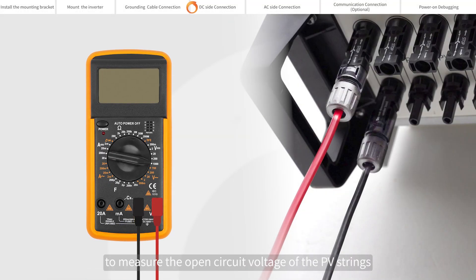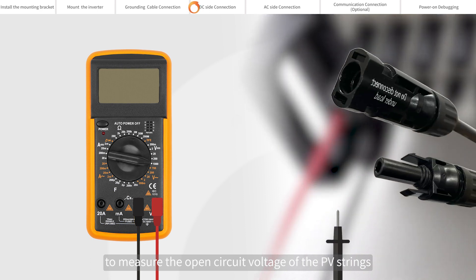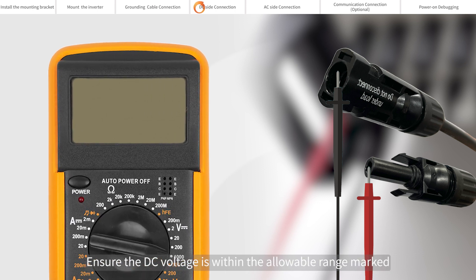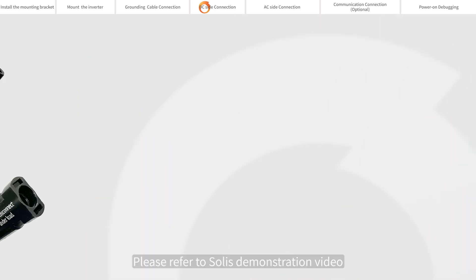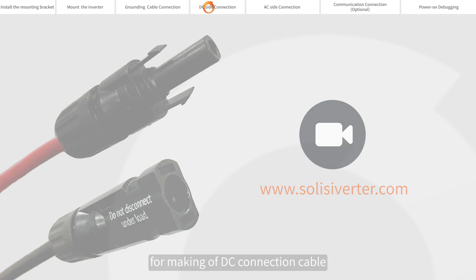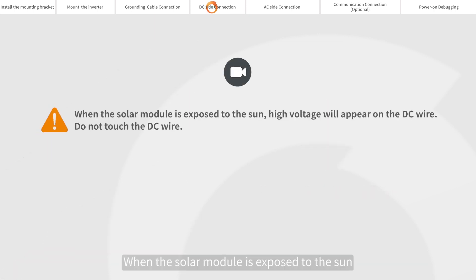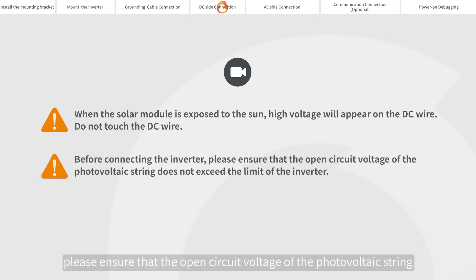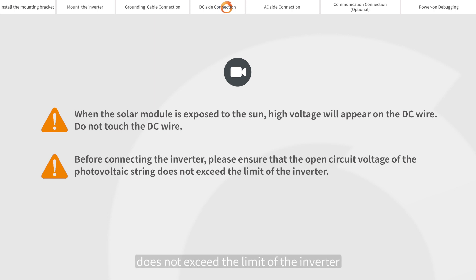Please use a multimeter to measure the open circuit voltage of the PV strings and distinguish the positive and negative poles. Ensure the DC voltage is within the allowable range marked on the name plate of the inverter. Please refer to Solis's demonstration video for making the DC connection cable. When the solar module is exposed to the sun, high voltage will appear on the DC wire — do not touch the DC wire. Before connecting the inverter, please ensure that the open circuit voltage of the photovoltaic string does not exceed the limit of the inverter.